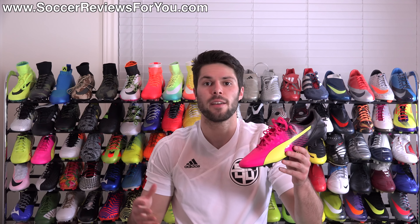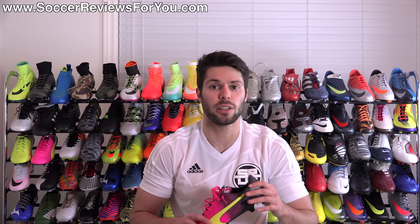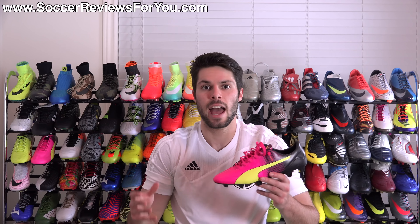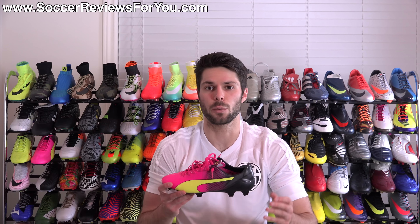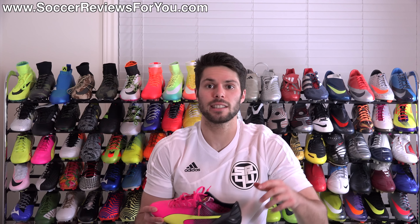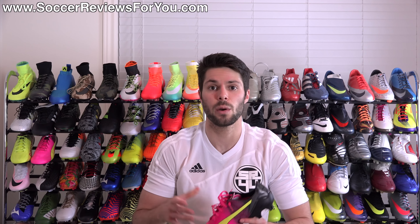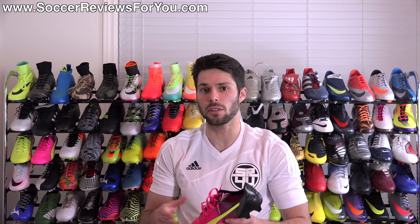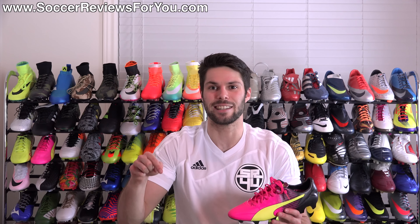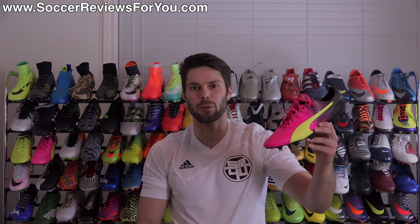Alright guys, this is it for my review of the brand new Puma EvoSpeed 1.5. If you're interested in more info, be sure to check out the review page on my website — that'll be the very first link down below in the description. On that page you'll find high quality images of this exact pair along with Buy It Now links with exclusive SR4U coupon codes where you'll be able to pick these up below their normal $195 retail price. If you have any questions regarding the EvoSpeed 1.5, leave them down below in the comments. If you enjoyed today's video and found it helpful, be sure to support it with a like and subscribe for daily videos on all the latest and greatest soccer gear. Thanks for watching.